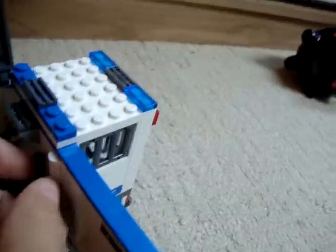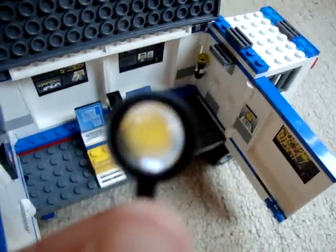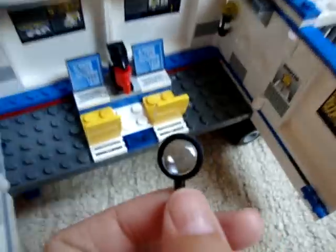Magnifying glass — let's just test it out. It's a magnifying glass. There's a wanted sticker and a map of the city. Nice little television screen — you can take that down and put it elsewhere, maybe in a house you build, just an idea. So yeah, that's the interior.